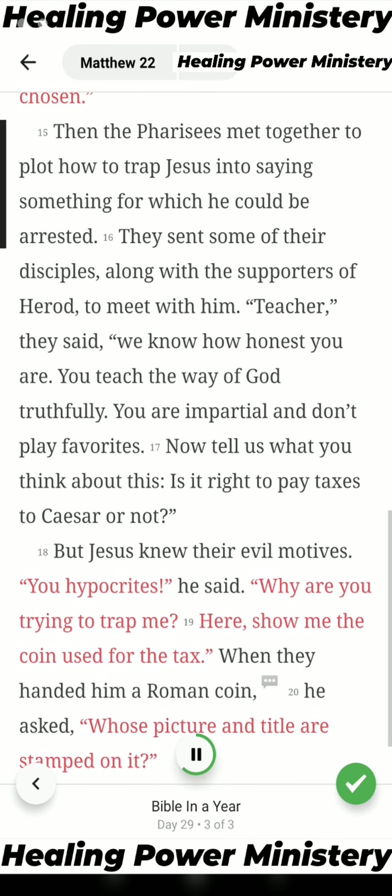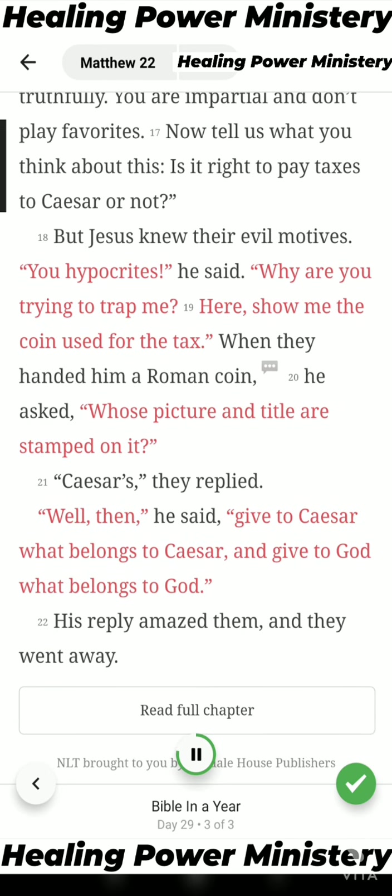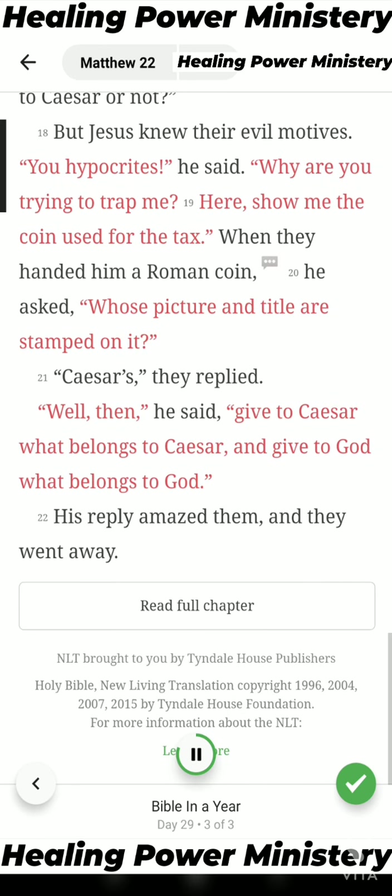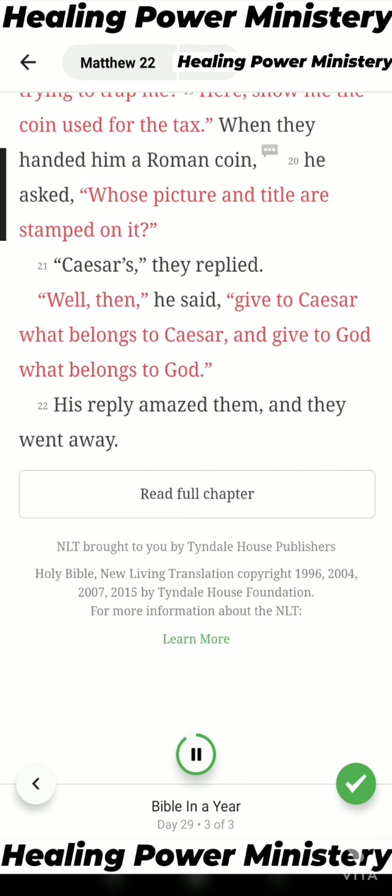Taxes for Caesar. Then the Pharisees met together to plot how to trap Jesus into saying something for which he could be arrested. They sent some of their disciples, along with the supporters of Herod, to meet with him. 'Teacher,' they said, 'we know how honest you are. You teach the way of God truthfully. You are impartial and don't play favorites. Now tell us what you think about this: is it right to pay taxes to Caesar or not?' But Jesus knew their evil motives. 'You hypocrites,' he said, 'why are you trying to trap me? Here, show me the coin used for the tax.' When they handed him a Roman coin, he asked, 'Whose picture and title are stamped on it?' 'Caesar's,' they replied. 'Well then,' he said, 'give to Caesar what belongs to Caesar, and give to God what belongs to God.' His reply amazed them, and they went away.